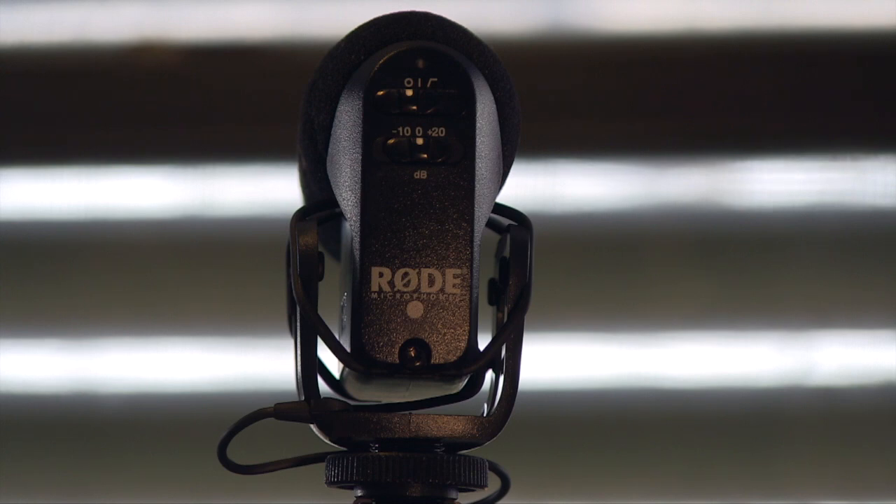The lower switch is for your input gain settings into your DSLR camera. Negative 10 dB would be used in a noisy environment such as a music concert; 0 dB for everyday use; and at plus 20, you would set your DSLR camera volume all the way down and set your Rode VideoMic to plus 20 — that will get the best audio available.